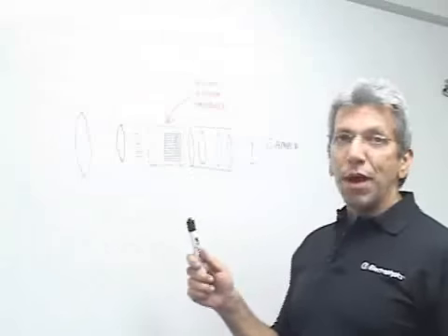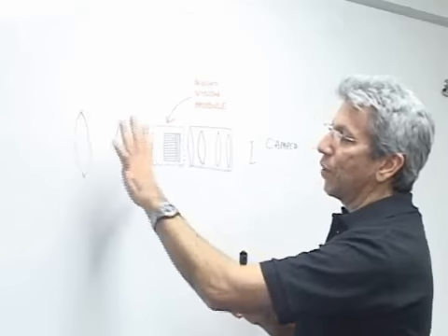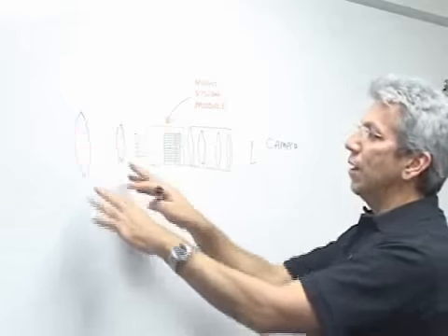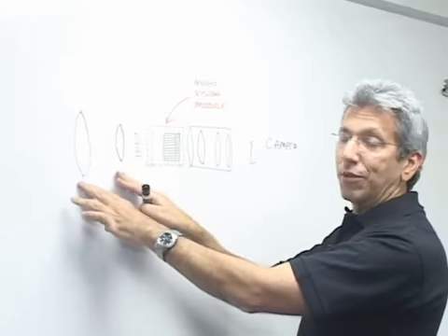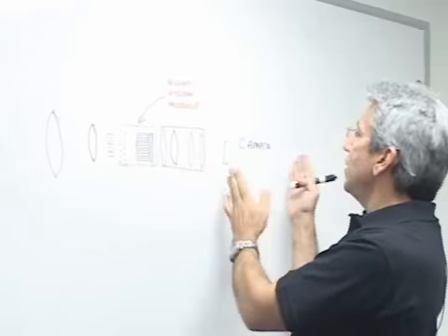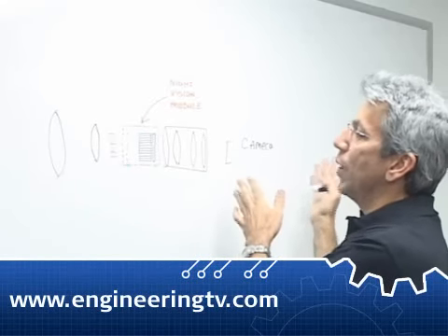The Gen 3 image intensifier is basically a light amplifier. The way the night vision modules work is the light comes in. This is the front side of the scene where you might be looking. Here's an objective lens sitting on the front of the system. There's a night vision module, a relay lens, and then the typical camera that's going to be used to view and record the scene.